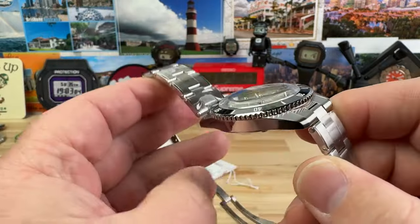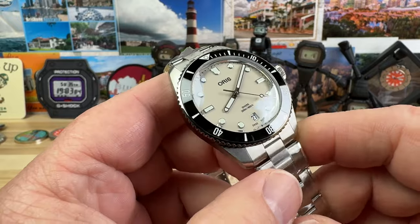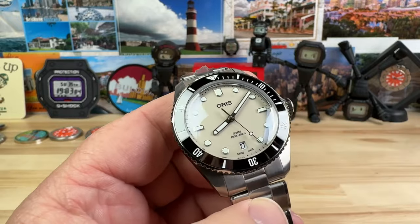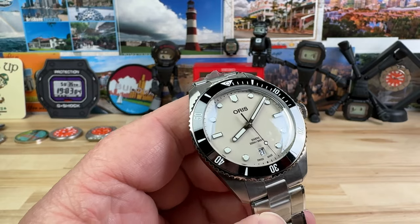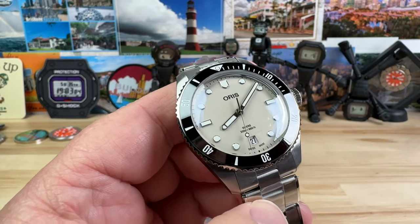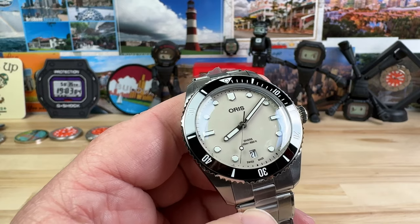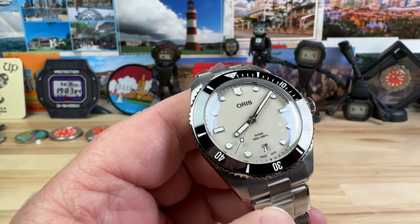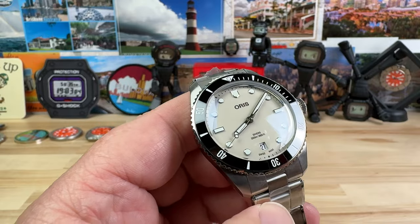The Diver 65 I don't really show on the channel a ton — it's a little bit smaller than my preference — but I have to say it's good to have it on the channel because there's a lot of people out there that prefer this size. It just works on smaller wrists, or if you just prefer a smaller diver, it's literally hard to beat this actual watch.